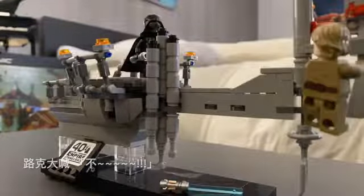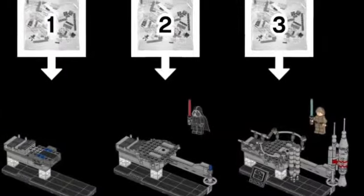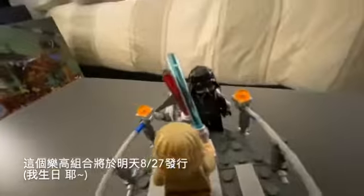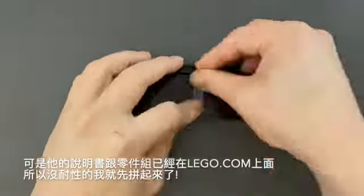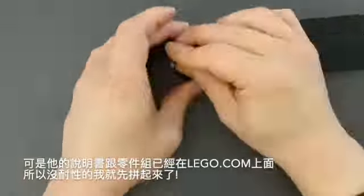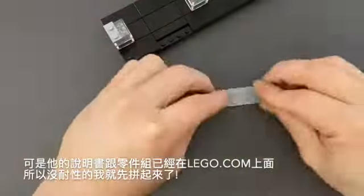No! This LEGO set is going to be released tomorrow, August 27th — my birthday. But the instructions have been posted on LEGO.com already, so I'm impatient and decided to build it ahead of launch.